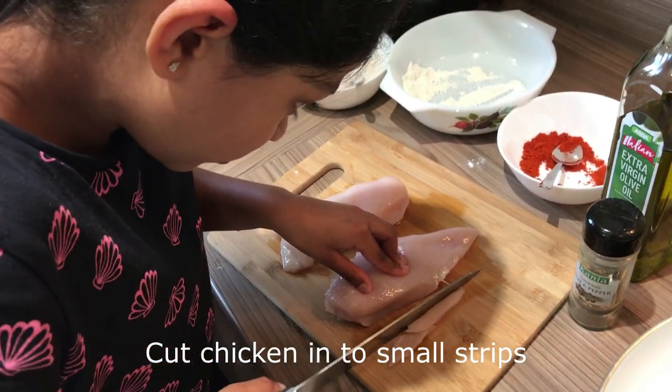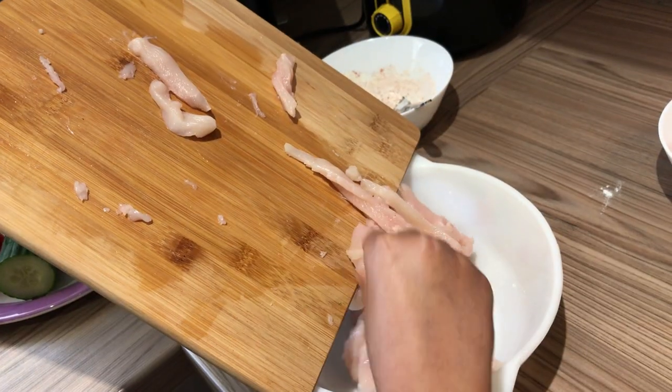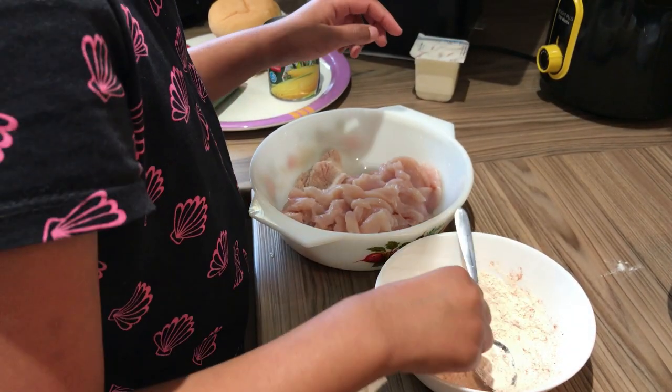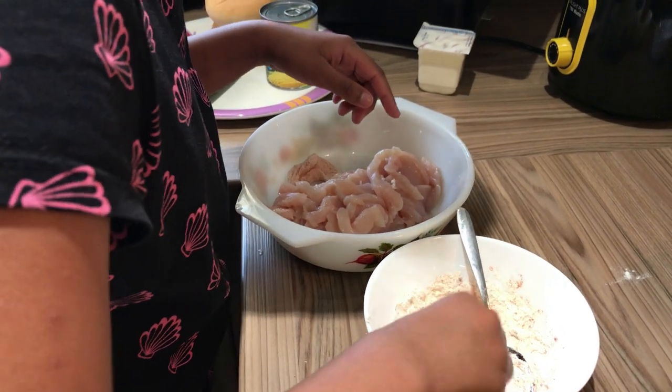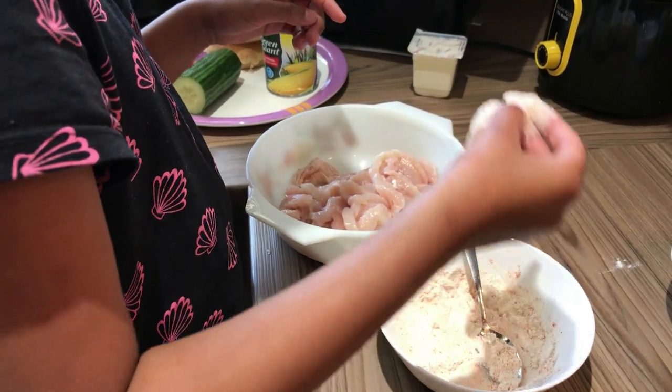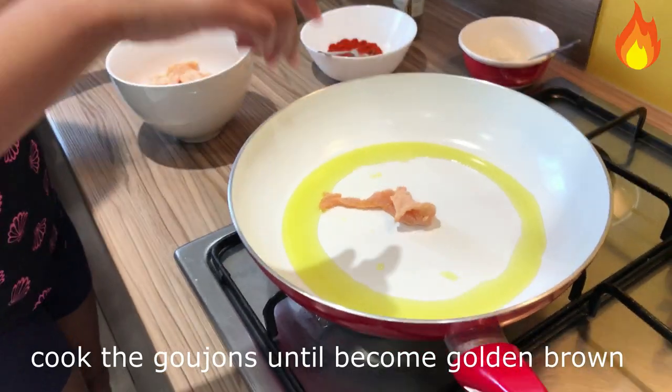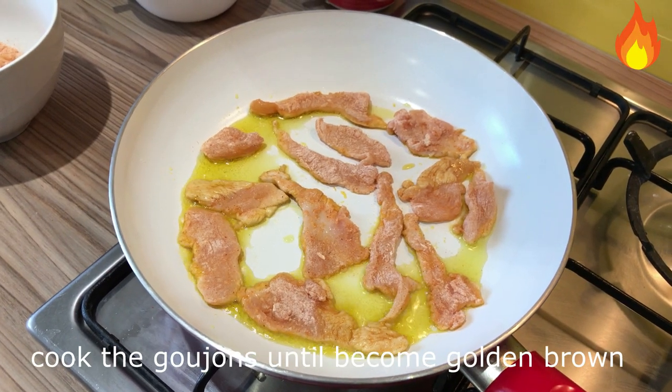Cut the chicken into small strips. Coat the chicken strips with flour. Heat the oil in a pan and cook the gorgias until they become golden brown.